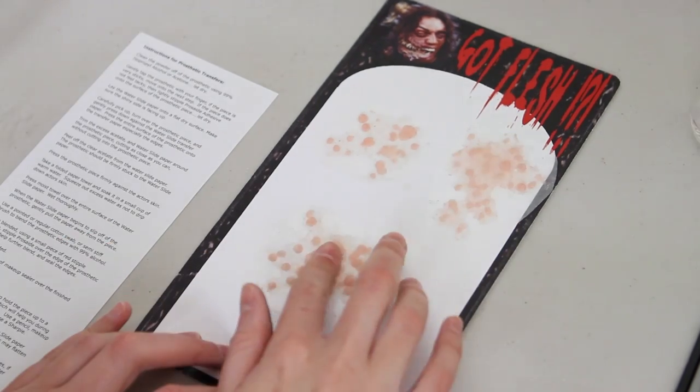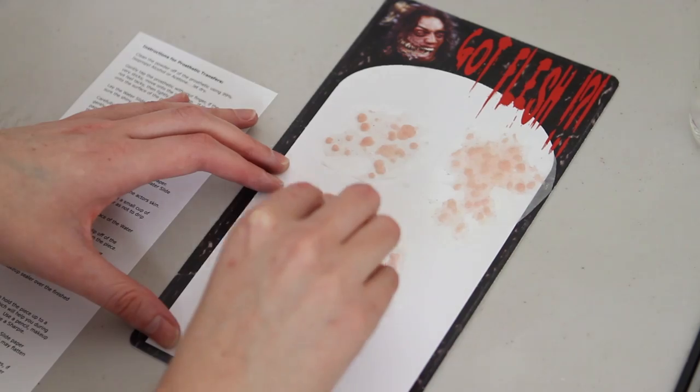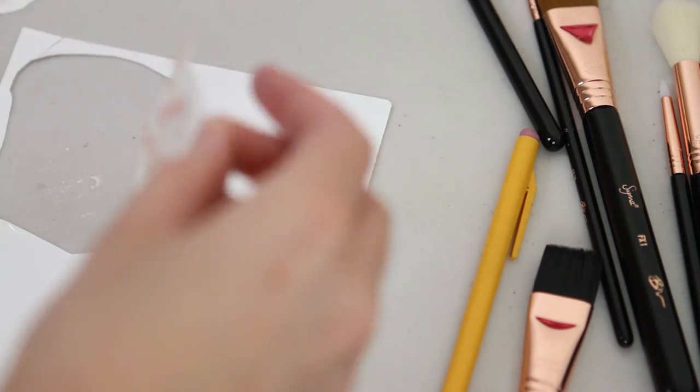First of all, you've got to remove any excess powder with isopropyl alcohol. If it is sticky at this stage, you can go ahead and use it. If not, add a thin layer of prosaid all over the top and wait for it to dry.